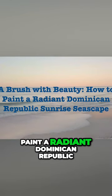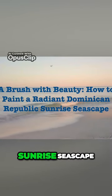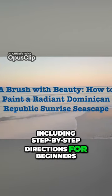In this video we'll teach you how to paint a radiant Dominican Republic sunrise seascape, including step-by-step directions for beginners.